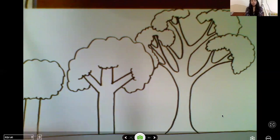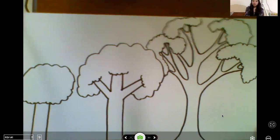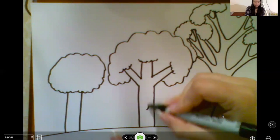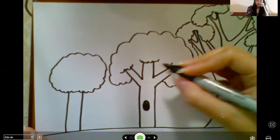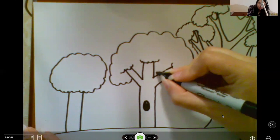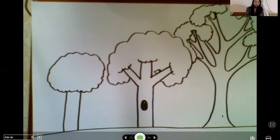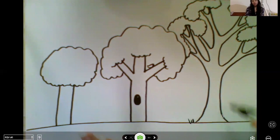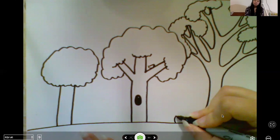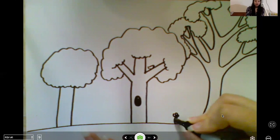That's an even more complicated tree. You can feel free to add other things to your drawing — maybe a hole where a little animal lives, a little nest on a branch, or a bird on a branch. You can add other things to the ground like grass or flowers — it's completely up to you.